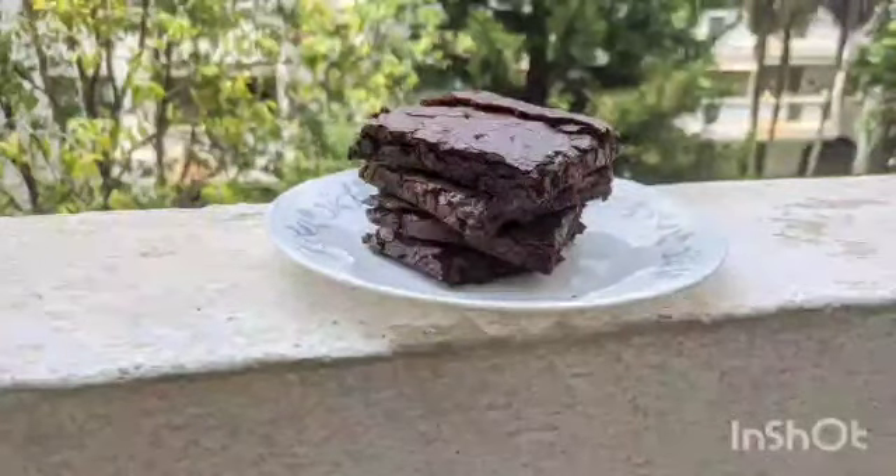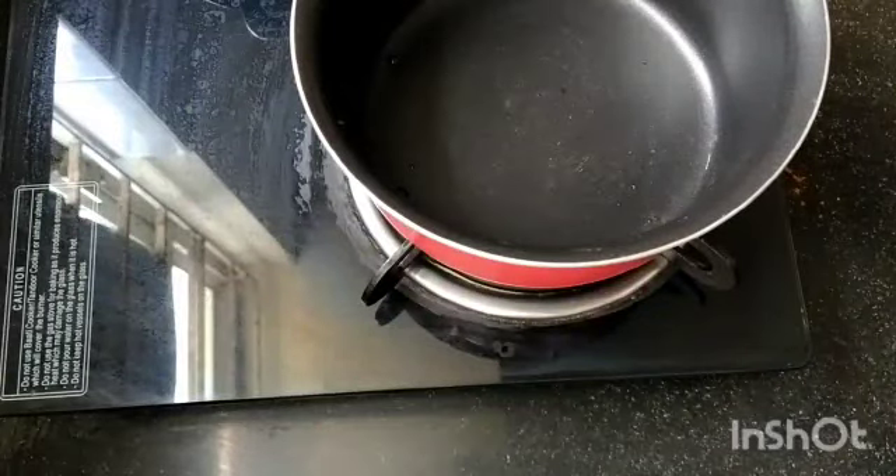Hello, welcome back to my channel. We're going to be doing our brownie series. This is going to be the first part of the brownie series — a plain classic brownie that is one of my favorite desserts.